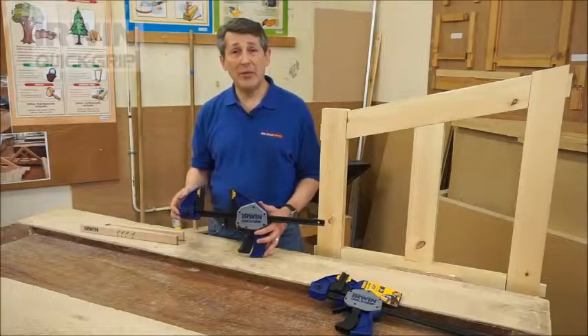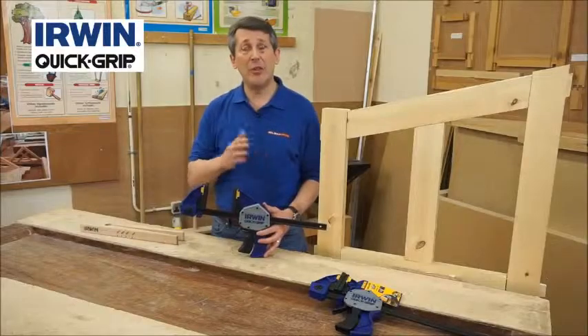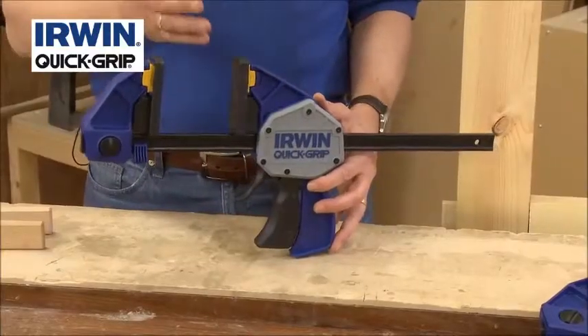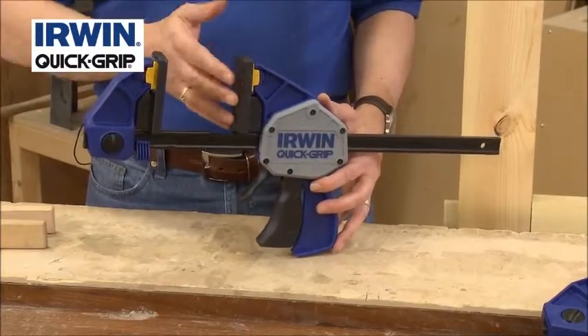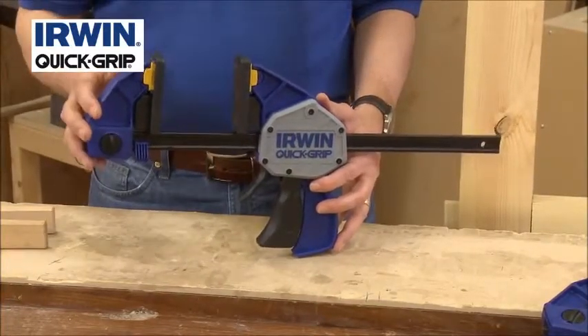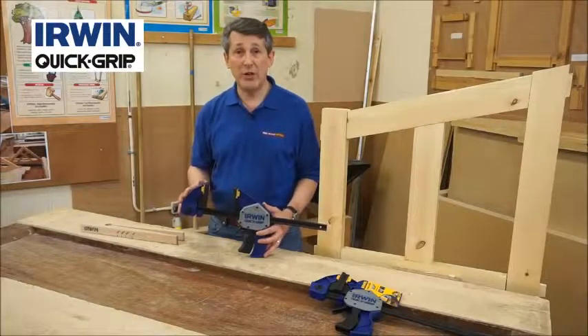Erwin Quickgrip One-Handed Clamps. Erwin were probably the founders of the One-Handed Clamp and they've got various models in their range. This is the XP range — top quality, super pressure — gives you absolutely everything you need for a One-Handed Clamp, and it will clamp up to 250 kilograms of pressure.